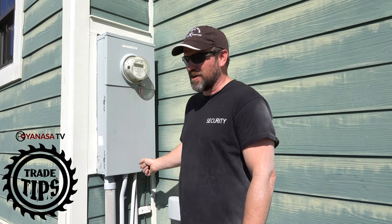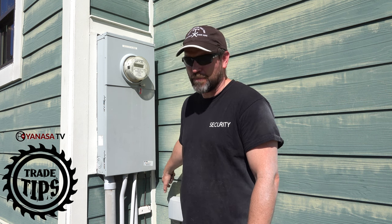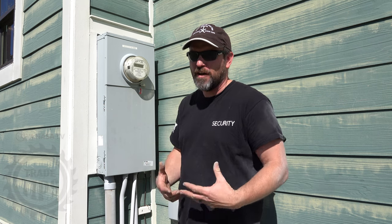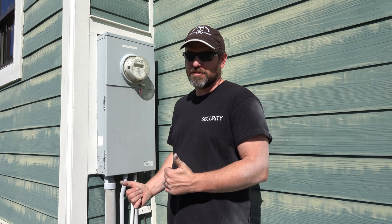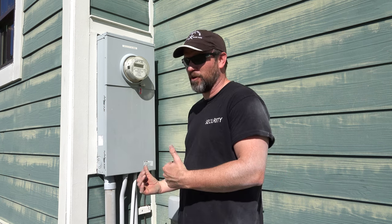Hey guys, welcome back to 'I Don't Know What the Heck I'm Doing.' Today we're going to be installing a power inlet box for a generator — a 30 amp circuit — to power our house in the event that the power goes out. It makes a lot of sense, especially right now, to be able to take yourself off grid if you need to and have the tools set up to do that.